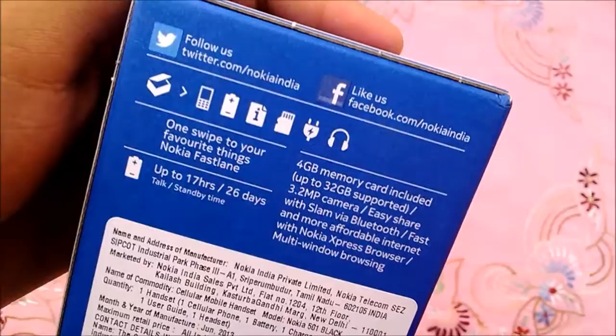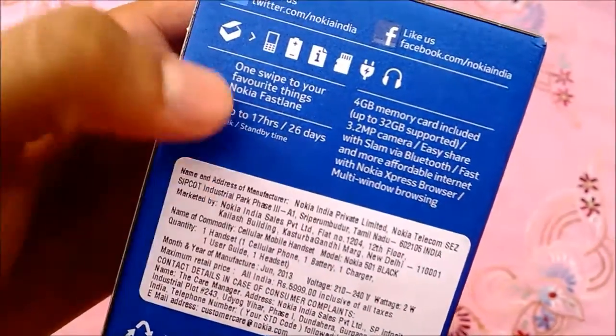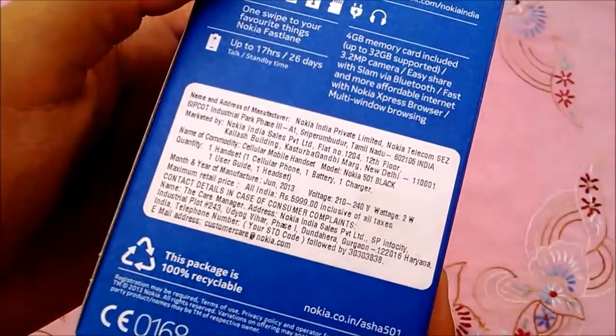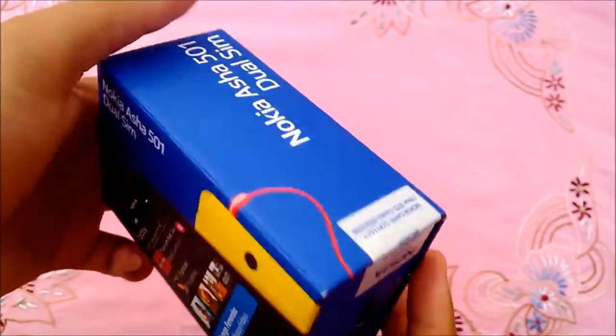The back of the phone box shows minimal info about the phone, better endurance and in-box content. MRP of the phone is marked Rs 5,999. I got this one for 5,000 from NPD.